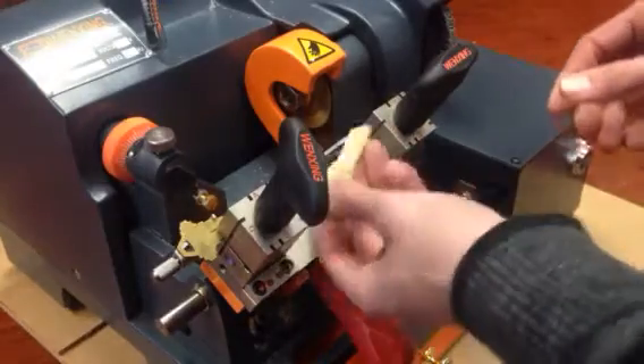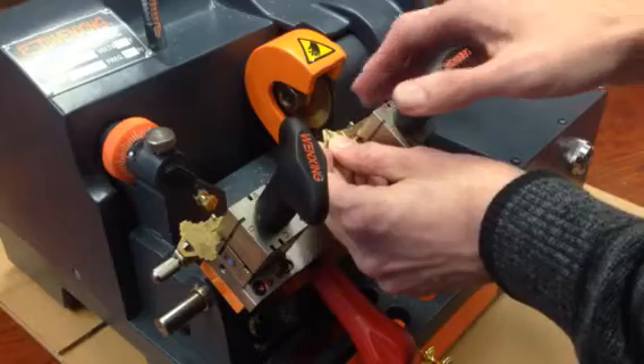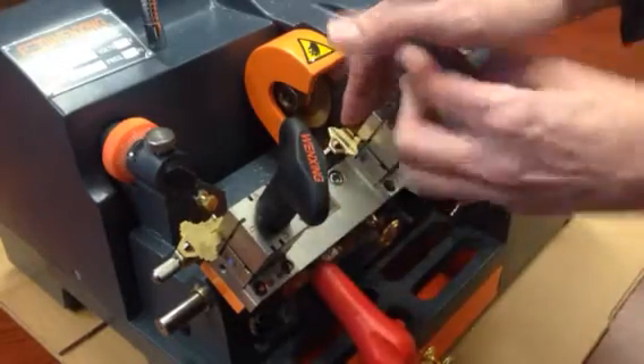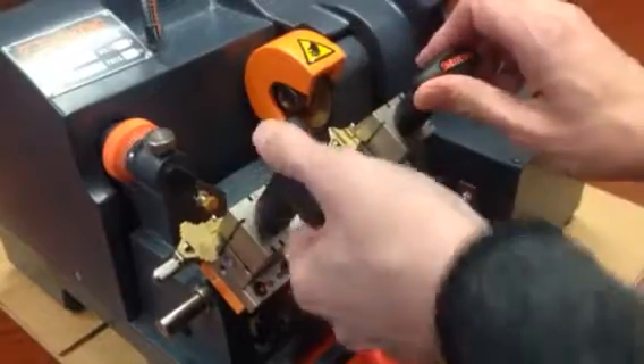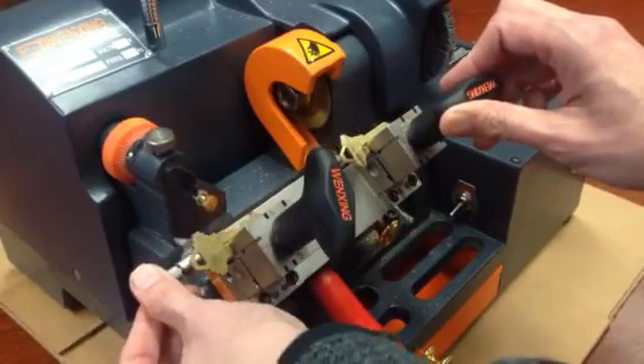Then you take your blank on the other side. Again, open it just enough to fit it in there and slide it on until the shoulder hits this extended piece over here. Keep that nice and flat and lock it down. Now, really important to back this out of the way so it doesn't get cut.